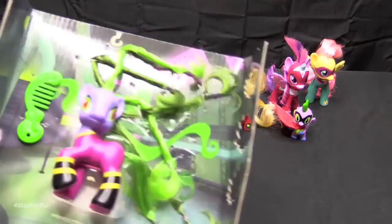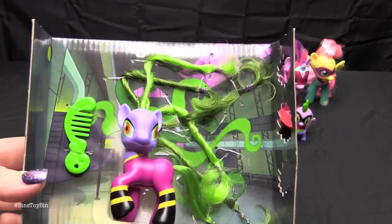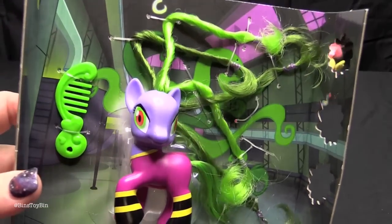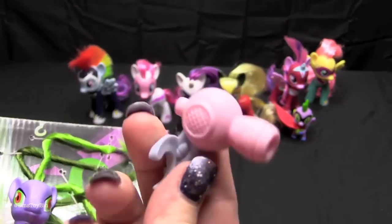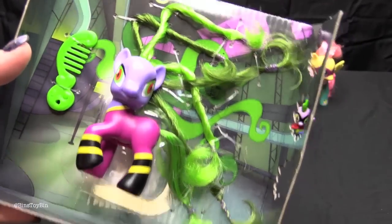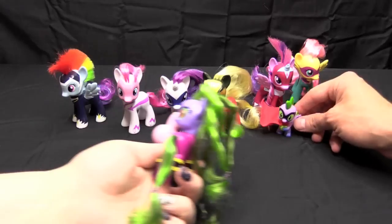They've all been taken out of their package except for Maniac, because I wanted to show how they had her wire tied in there. They have her hair going all over the place like in the episode, all tied up like that. She has her hair dryer already pulled out. Now I have to snip, snip, snip. She's packaged the same way as the Equestria Girl version, so when you snip out all the hair it's all going to droop down. Power Ponies better watch out — and here they come now!